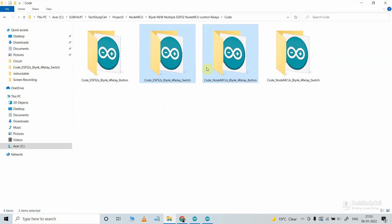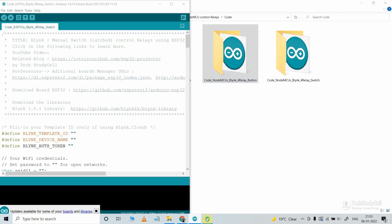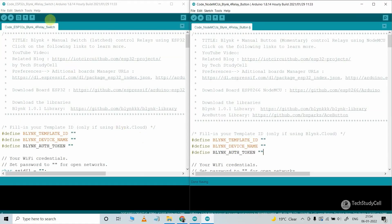For demonstration, I will use two codes: for ESP32 I will use the latch switch code, and for NodeMCU I will use the pushbuttons code. If you use a latch switch, you just need to install the Blynk library. But if you use pushbuttons or any other momentary switch, you have to install the Blynk library and the AceButton library.